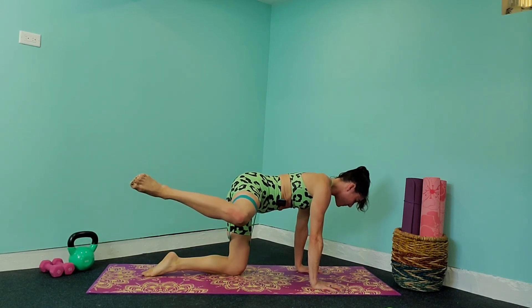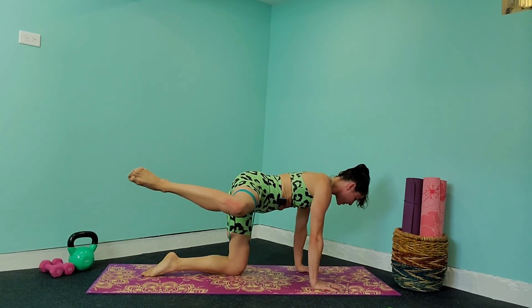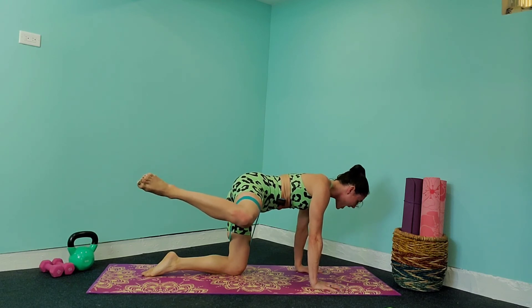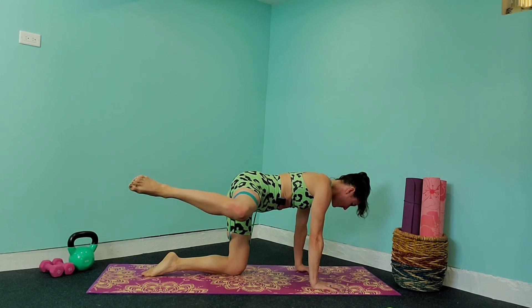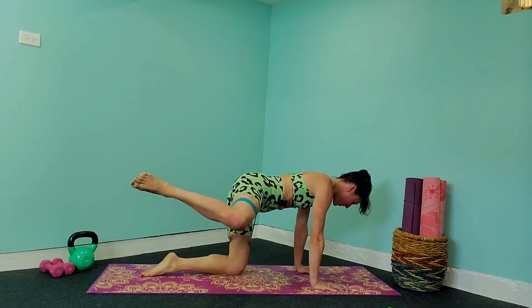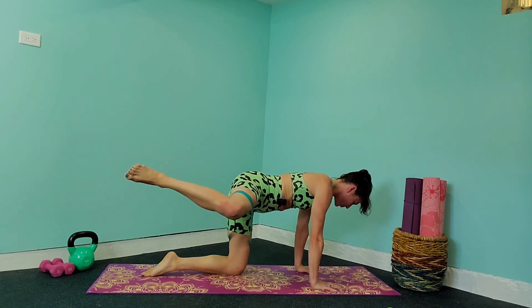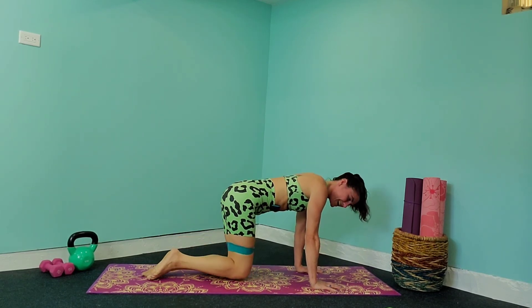If you're leaning towards one side, you're not going to be working those glute muscles as much as we really want to — we want to tone it up. Bring it back down and hold up for three, two, one. Let's take it one more time — bring it up and hold for three, two, one. You can release that knee down to the ground.